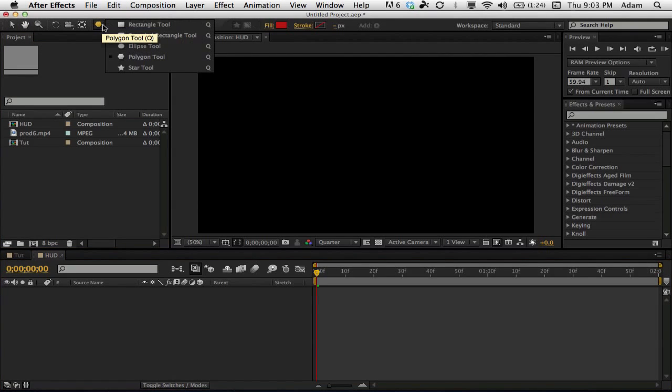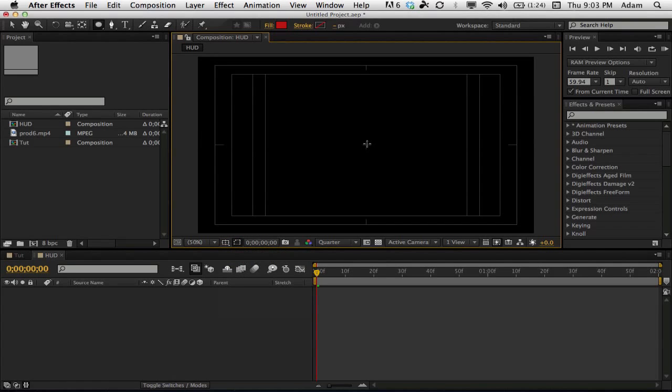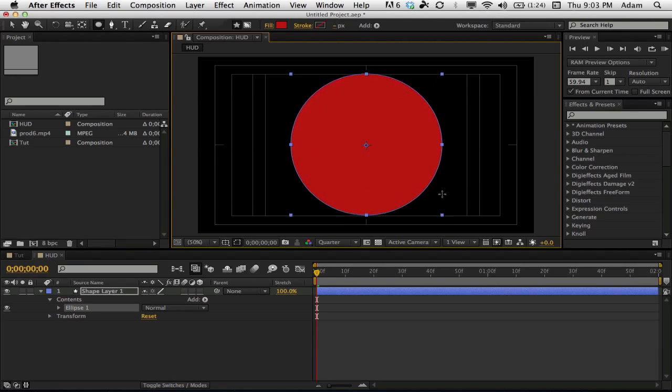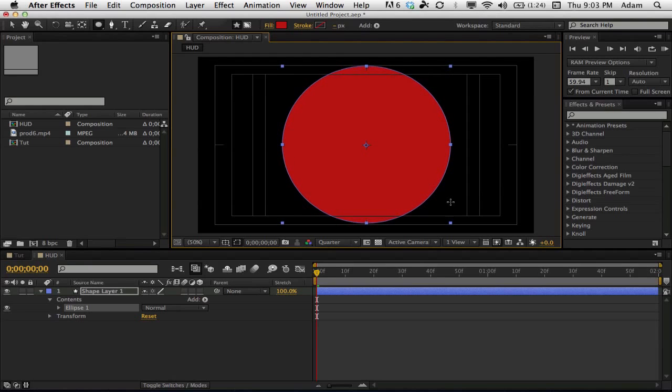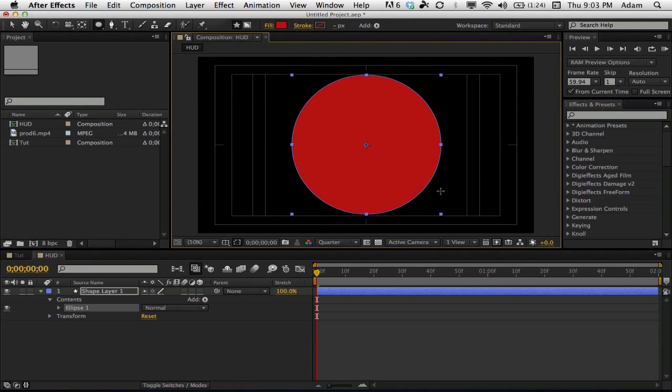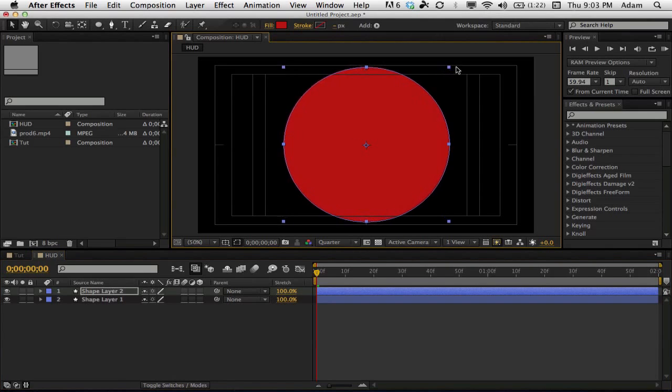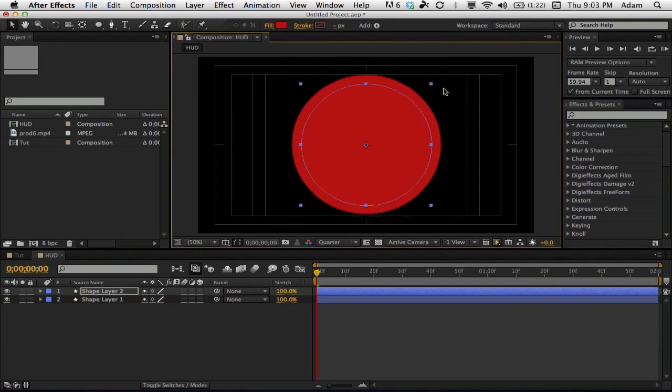Go up to the masking tools and select the ellipse tool. Turn on title-action safe so you can click in the middle — click, then hold Shift and Control and drag out. Go to about this line in the middle, the second line from the top. On the shape layer, keep the fill as red with no stroke. Then duplicate this layer and drag it in a little bit.